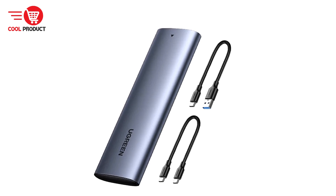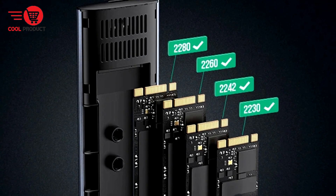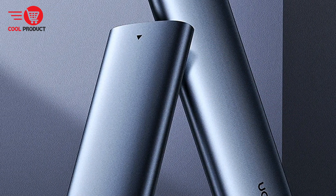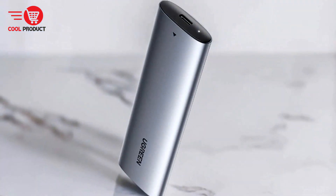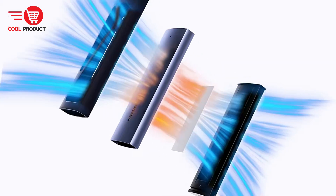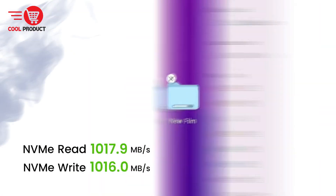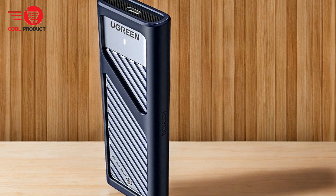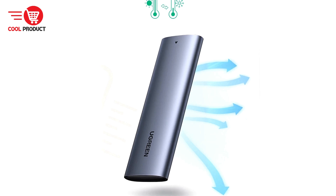The case supports both NVMe and SATA protocols, offering flexibility and broad compatibility with different SSD types. With a capacity of up to 8 TB, the Ugreen CM578 provides ample storage space for mobile file storage. It can connect to both laptops and Type-C mobile phones, making it a versatile tool for various devices. The RTL9210B chip ensures stable and safe performance, supporting the NVMe PCIe 3.0 protocol for more powerful performance.